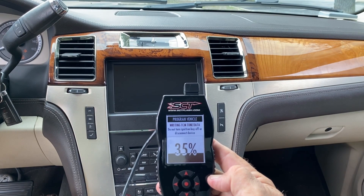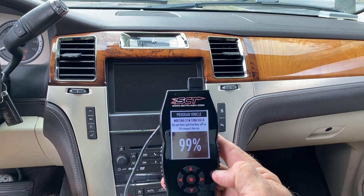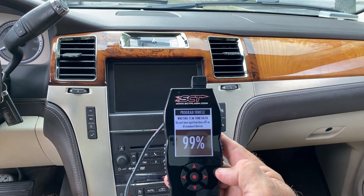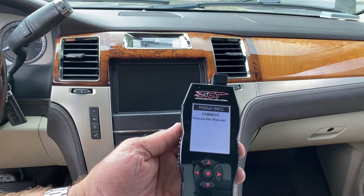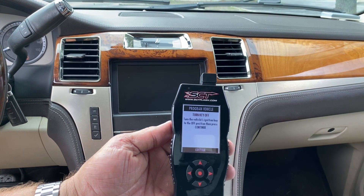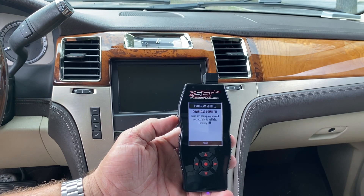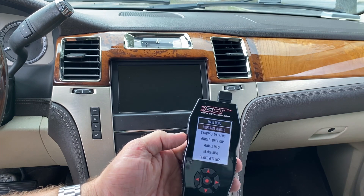After it's done with the TCM, we should be all set. The locks cycle, the dash flickered a little, gauges moved — it's wrapping that up. Now it's going through clearing DTCs. Turn key off — continue. Tune has been programmed successfully to vehicle.